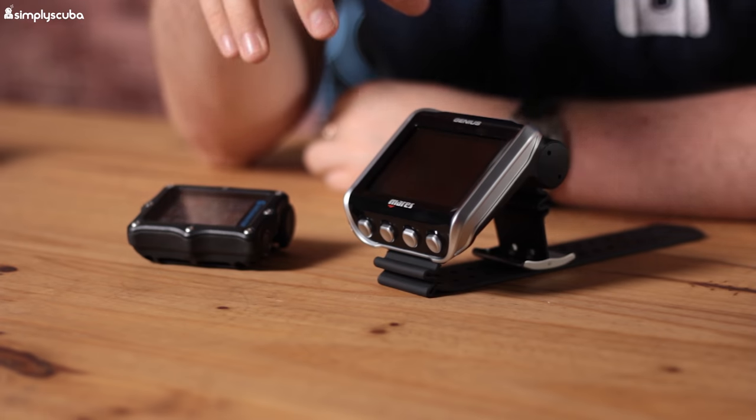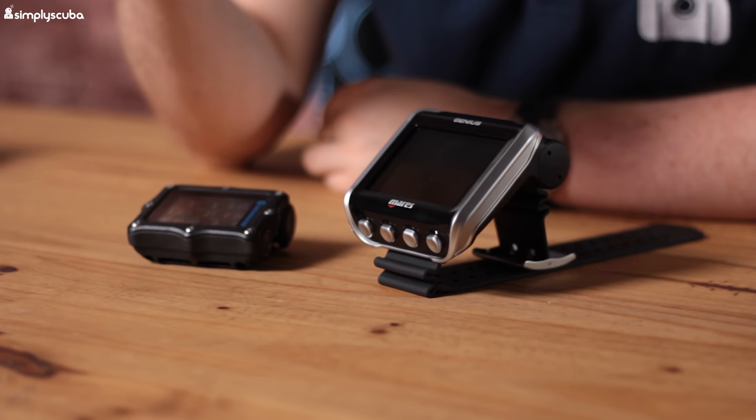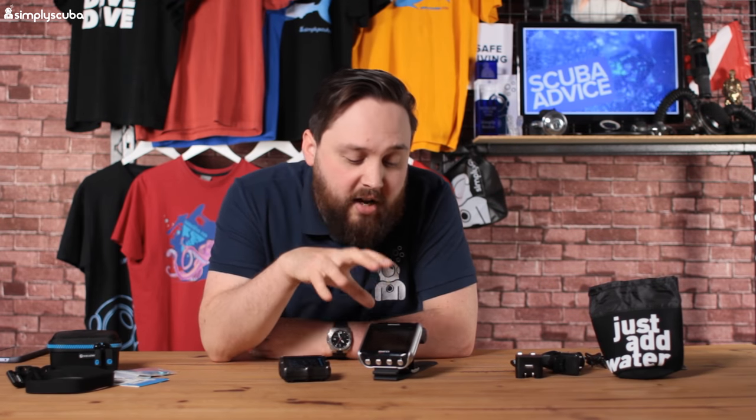Welcome to today's comparison video. We're looking at large screen colored dive computers — specifically the Shearwater Perdix AI on the right, and a new computer for this year, the Mares Genius on the left. The Mares Genius is an updated version of the Icon, it's a large screen colored dive computer, and it's trimix-capable. You can also pair it with transmitters, which is why it's being compared to the AI version.